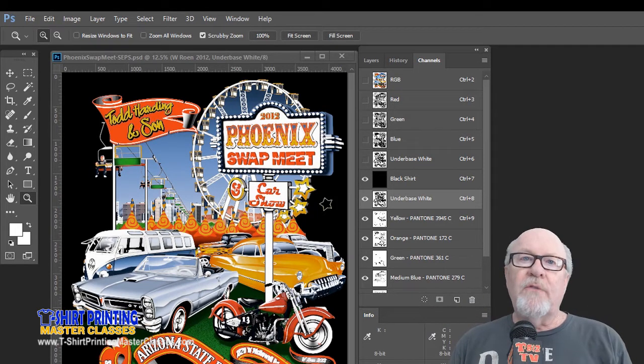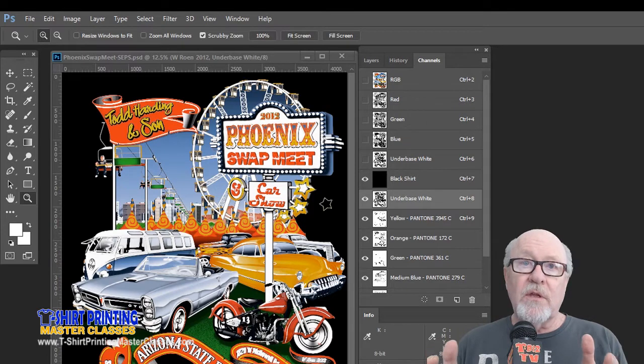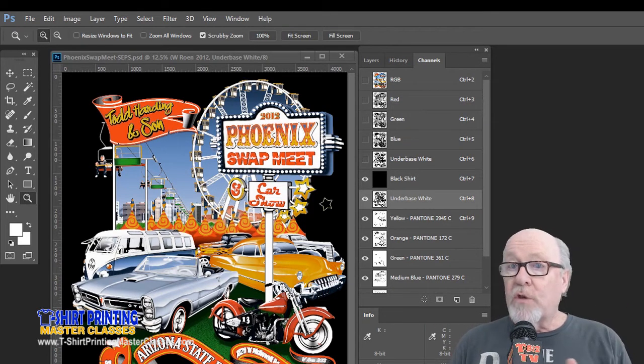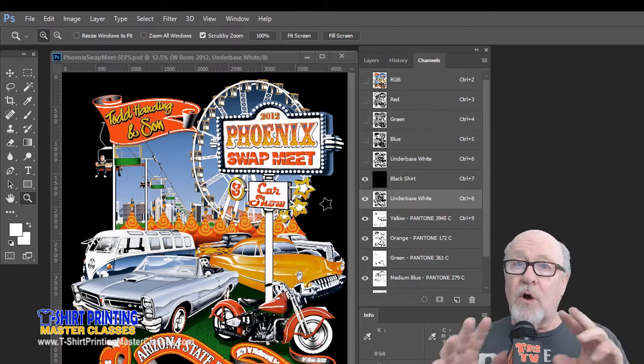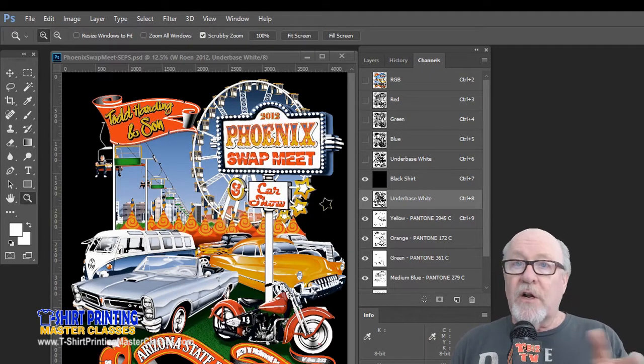Every design is different. If you have a lot of type and hard edge graphics, depending on how the artwork is done, you might either choke the underbase or trap the top color, or choke the base a little bit and trap the top color and do both to make it work. It depends on how thin your type is. If you choke the underbase back and the type is real thin, you're going to lose the underbase, so it's kind of a judgment call.